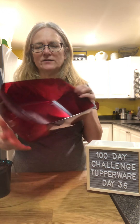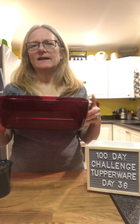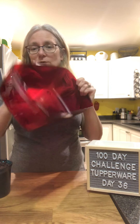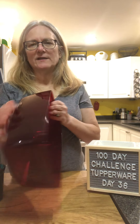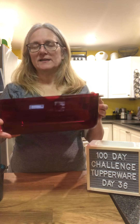Hi everyone, thanks for watching. Today is day 36 of my hundred-day challenge and I'm going to make some fudge in our Vent and Serve. You can make it in this and then let it chill in this, and then you dump it out and it'll be firm. You put it onto your cutting board and chop it up. Normally you'd do it in the Vent and Serve shallow, which is about half this height, but mine is in the freezer right now so we can't use it, so I'm going to use the deep one — I'm sure it'll be just as fine.